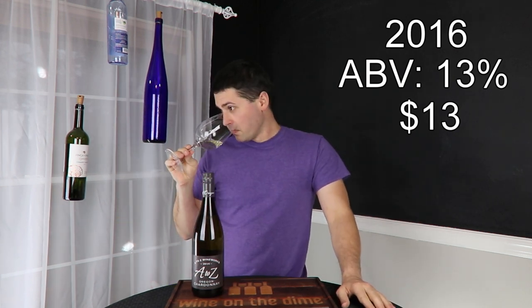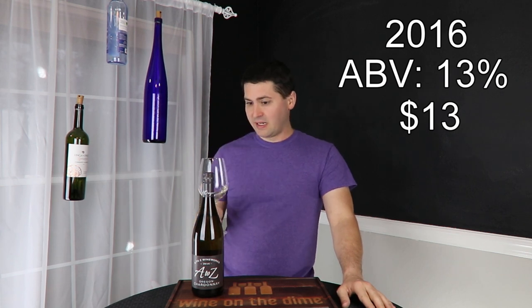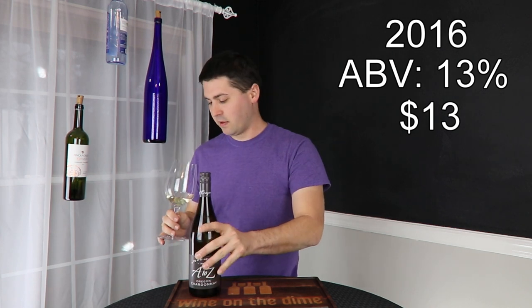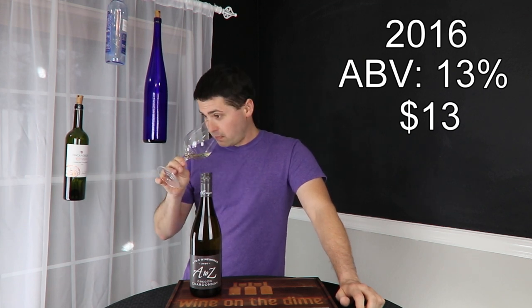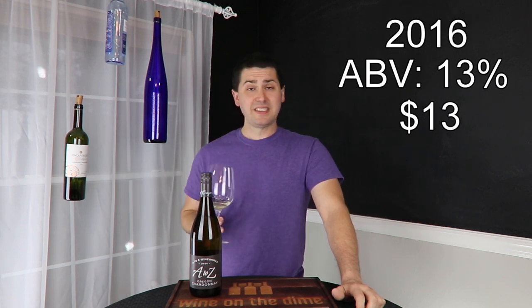From the nose, getting apple. Not really getting any oaked notes — a delicious un-oaked Chardonnay. That makes sense: apple, lemon, maybe a hint of peach. Medium nose, pretty clean smelling, so that's nice.